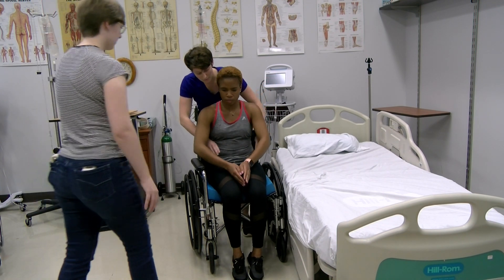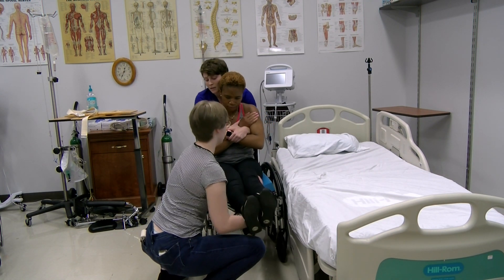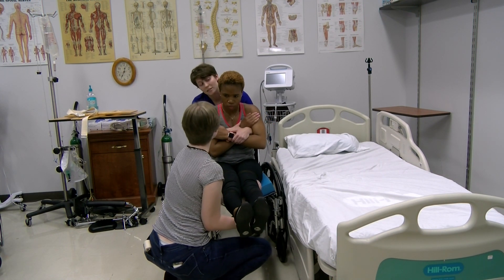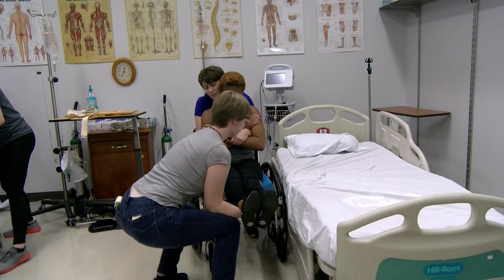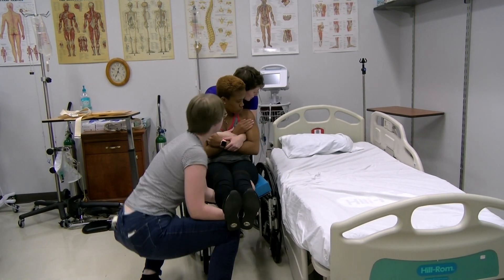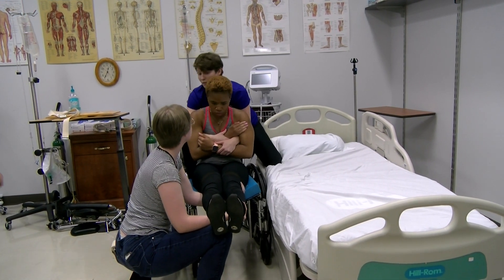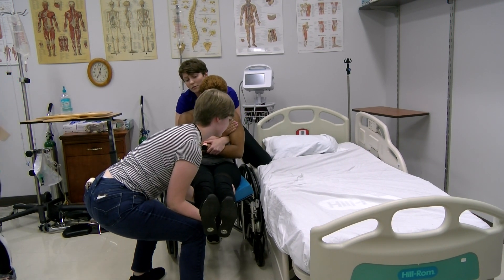I'm going to put my hands under your arms and grab your wrists. We're going to make a beautiful X on your chest. This first one is just going to be a practice. On the count of three, we'll pick her up. One, two, three. Perfect. On the count of three, we're going to pick her up and put her on the bed. One, two, three.